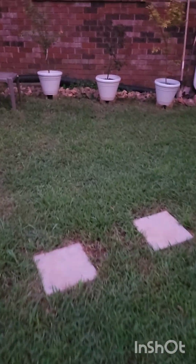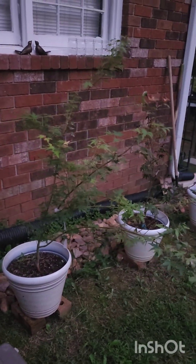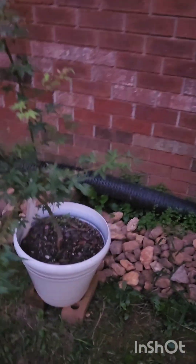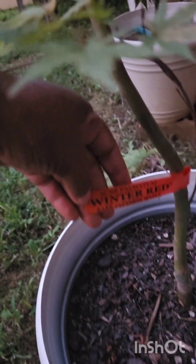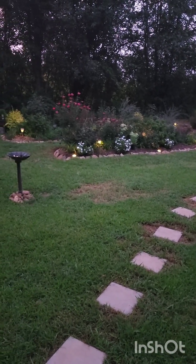Here are my Japanese maples — I can't wait for them to turn color. One's supposed to be orange, one yellow, and one red. The names are on here — I don't know them offhand. This one is Acer palmatum 'Katsura,' this one is 'Oregon Sunset' — I think Oregon Sunset is going to be orange — and this one is 'Winter Red,' so that one's going to be red.